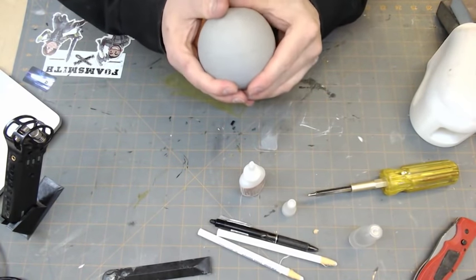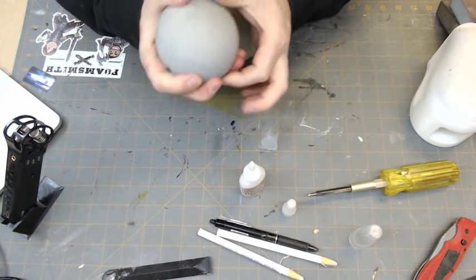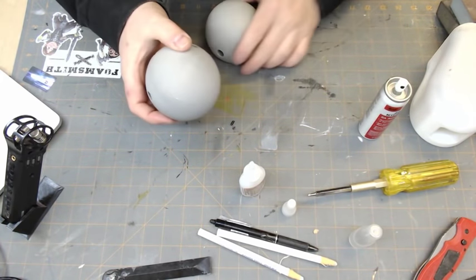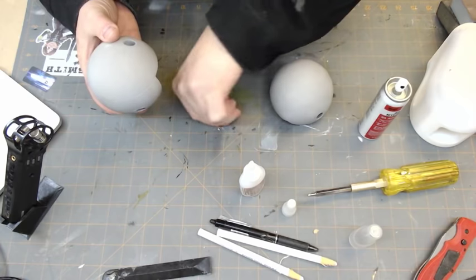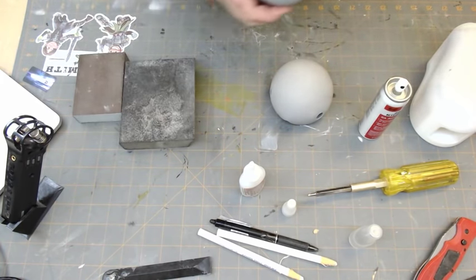It doesn't always align perfectly, so sometimes you've got to give it a little press to get it to the spot where you want it. Then you can use some sandpaper to get rid of that little edge — I cleaned up the edge on mine. So now I've got two of these, with a couple of corners on my workbench we can use. Let's screw this thing down and start using it.